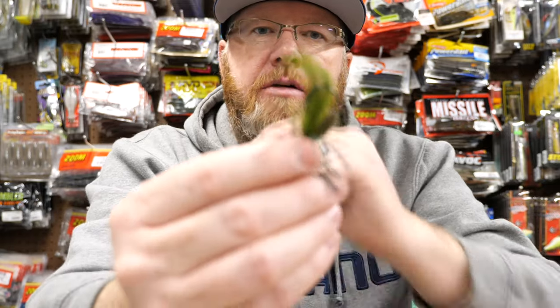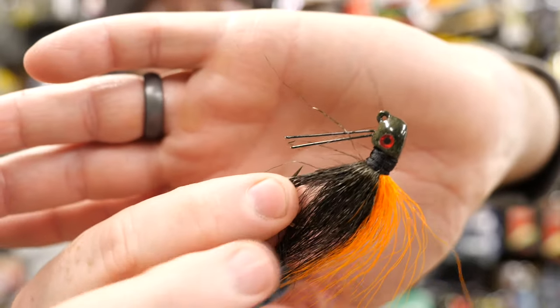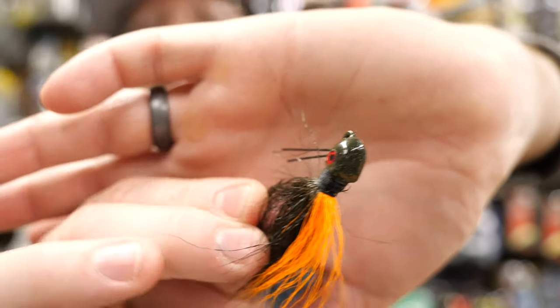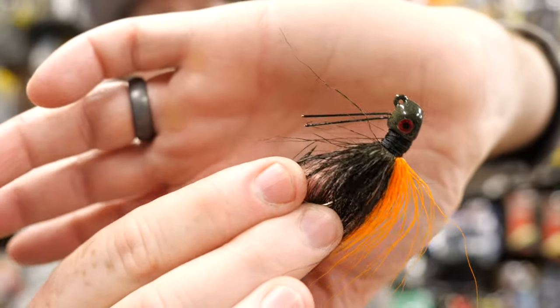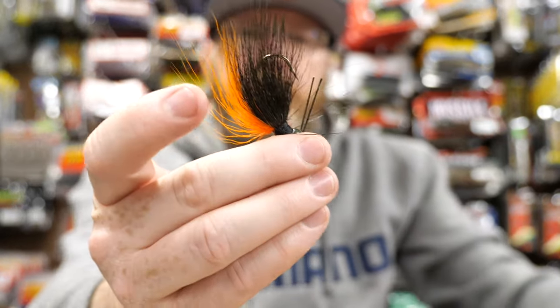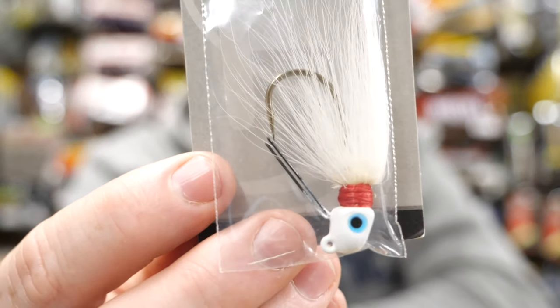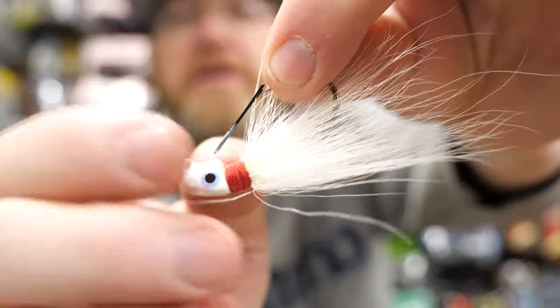The Ron Yurko is more of a stand-up jig, although with the flat head you can skip it as well. The Cumberland Pro Jig head looks like you could swim this, flip this, pitch it, and probably skip it too — it's a lot more versatile. I've got this in brown and orange, which I think is a good smallmouth color. I've also got it in white. It's got Gamakatsu hooks. Let me take one out of the package — it's a great little hair jig.